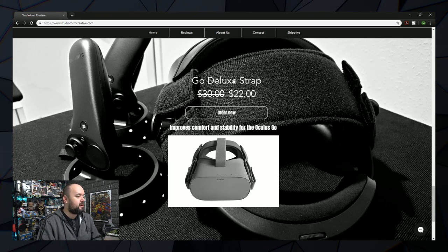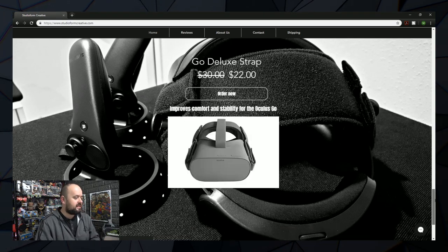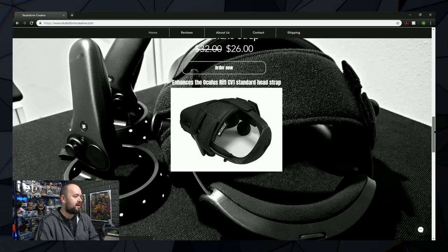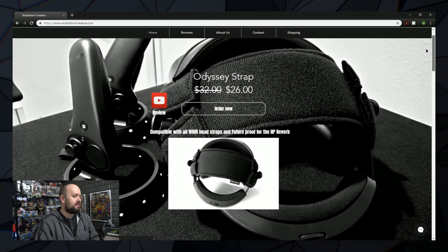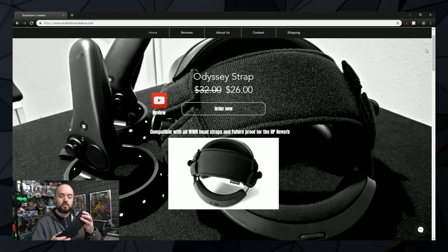At the moment it's $22, or $30 when it's not on sale. They do headset straps for other headsets too — you've got the Pimax 5, the Rift Deluxe Strap, the Acer AH101 desk strap, and also the Odyssey strap, which they did send me as well, because supposedly this works on Windows Mixed Reality headsets.